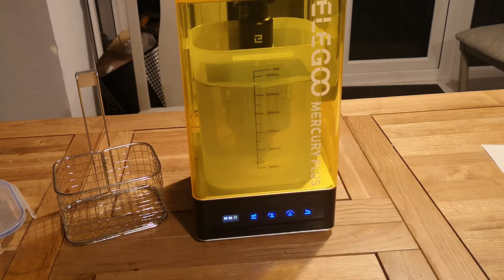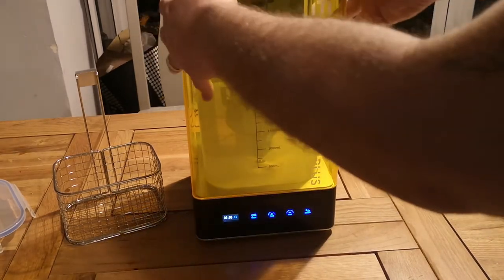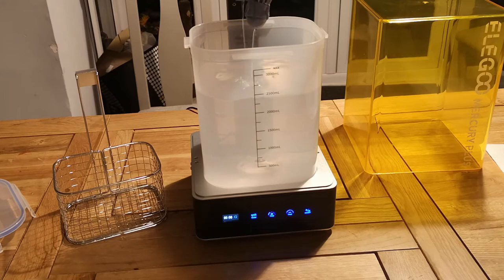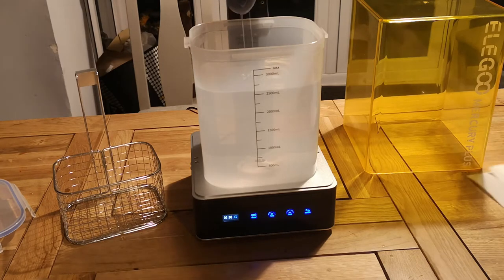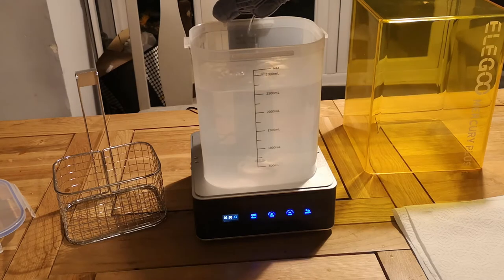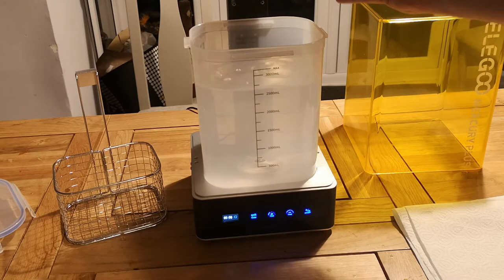I'm really impressed with this. The sound — it's not overly noisy, quite nice to be honest. I've topped it up a little bit more because I didn't quite get the bottom of the model submerged. You've got to watch the level and how you've set that bracket up to make sure it's fully submerged. I'm just taking it out now, letting the excess IPA drain off. The model has some air holes so IPA has gone straight inside — but that's not a bad thing, because the resin on the inside is going to hopefully get washed out. You can see all that IPA draining back into the tank.